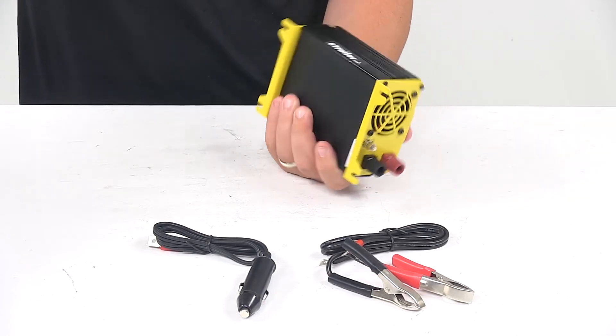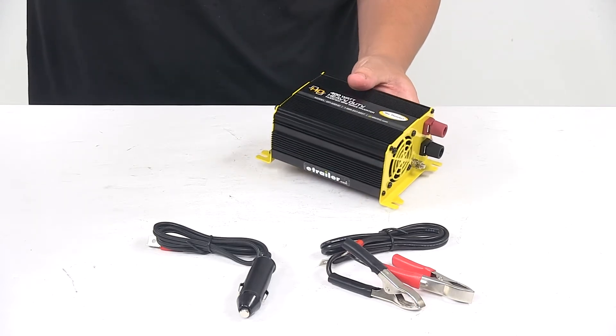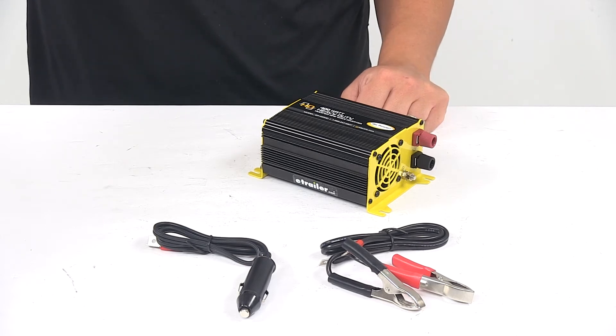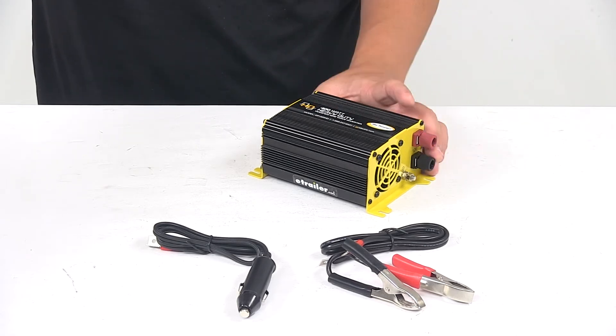The product is lightweight — it only weighs about one and a half pounds, or 1.54 pounds. The low battery alarm is at 10.5 volts plus or minus 0.5 volts, and low battery shutdown is at 10 volts, give or take 0.5 volts.